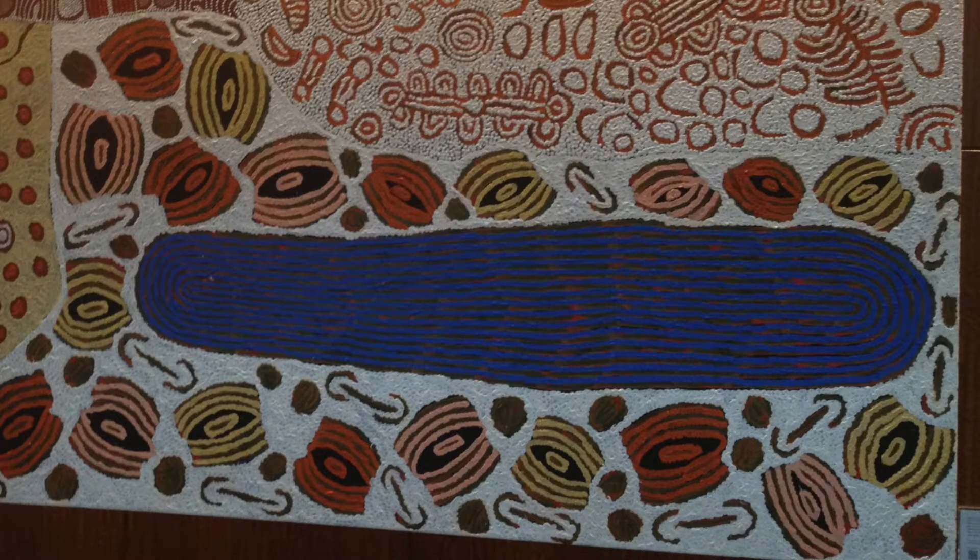This piece is done by the daughter of Naringa Gibson, Glennis Gibson. She developed her artistic style through watching and learning her ancestry stories from her mother. The rich lyrical design compositions created with heavy layers of acrylic paint is the hallmark of the Kintour women.